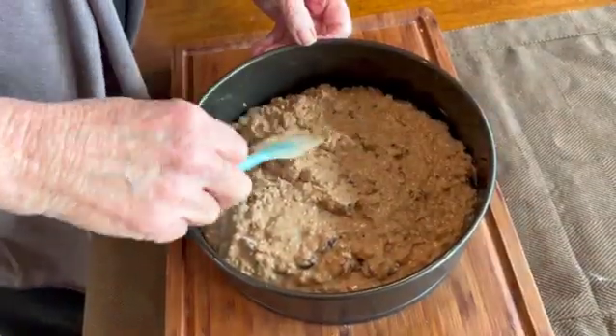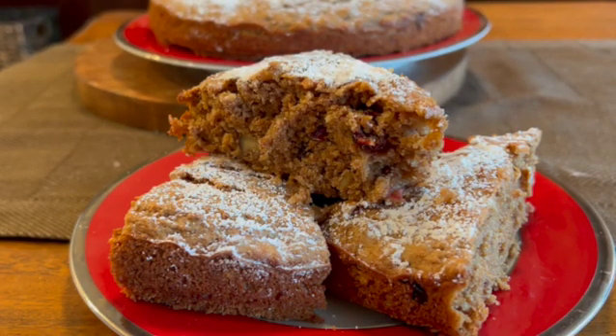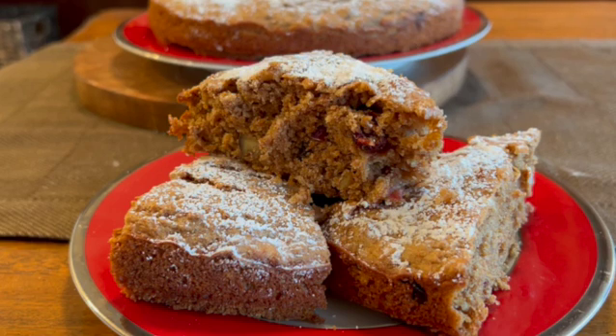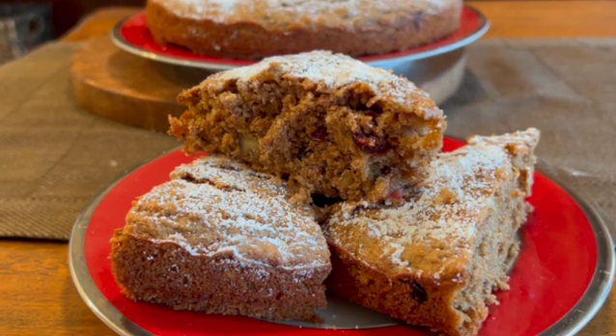Using a spatula, just smooth it into the edges of the pan. This breakfast bran cake is an easy solution to breakfast, whether enjoyed at home with coffee and fruit, or something that's easy to take in the car. It keeps well in the freezer and has become a favorite breakfast choice.